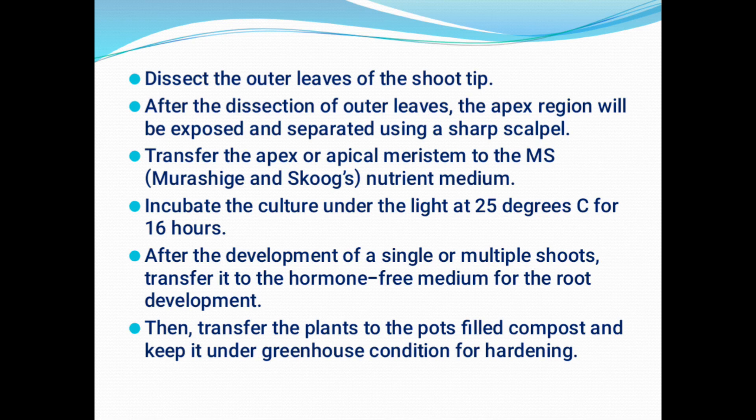The apical region, which is the explant for our meristem culture, has to be transferred to freshly prepared Murashige and Skoog medium — the most suitable nutrient medium for meristem culture. Many plant biotechnologists prefer this medium for meristem culture. The culture has to be incubated in light at 25°C for 16 hours. Once it starts growing, development of a single shoot — sometimes multiple shoots — can be seen. Once it attains 5 cm in height, it has to be transferred to a hormone-free medium for root development.